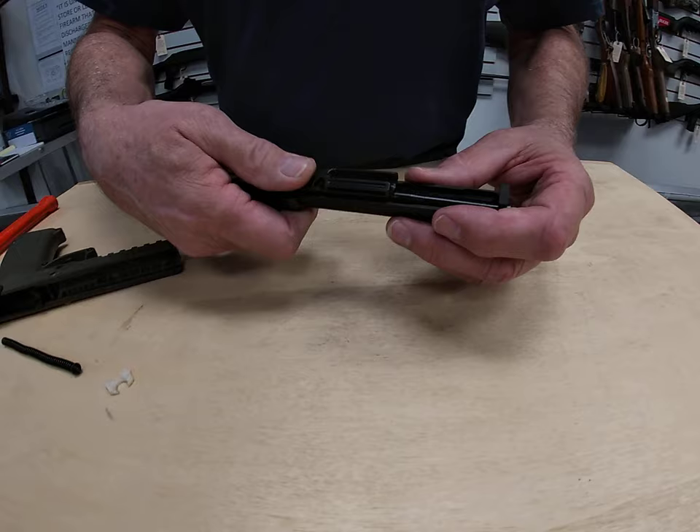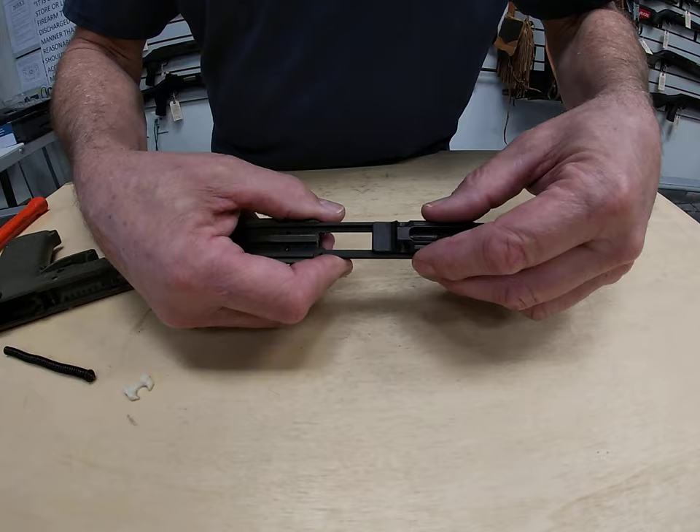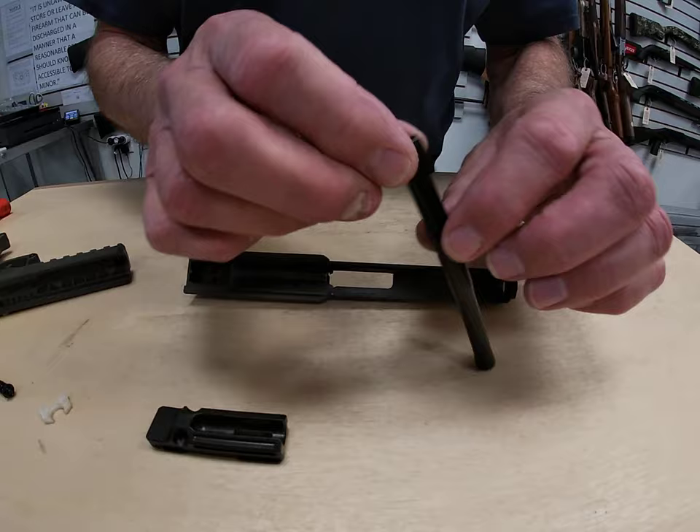Push the locking block forward until it hits the slot in the frame — it disengages there. Pull it up at just the right spot and your locking block comes up, and then your barrel comes out. That's all there is to it. Now we can use solvents to clean all the carbon and lead powder residue from the barrel and slide.